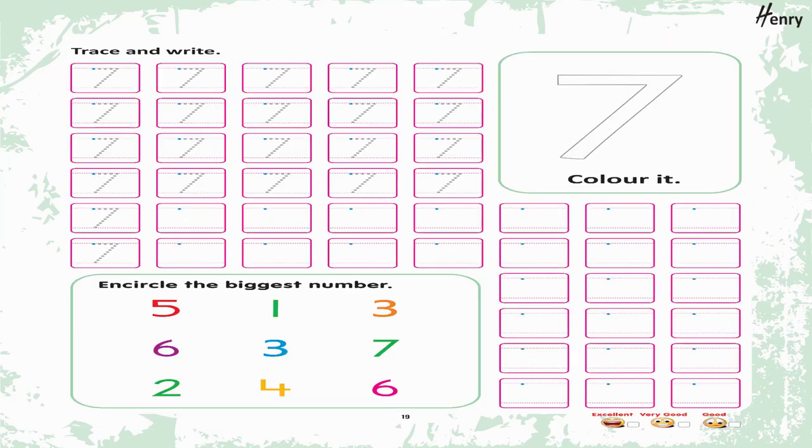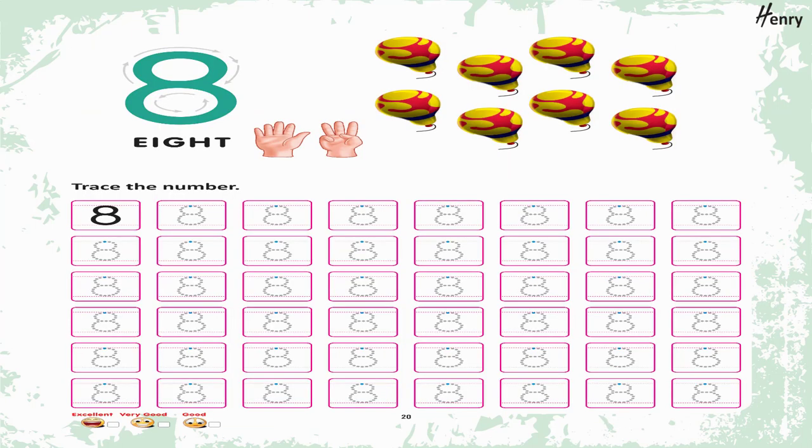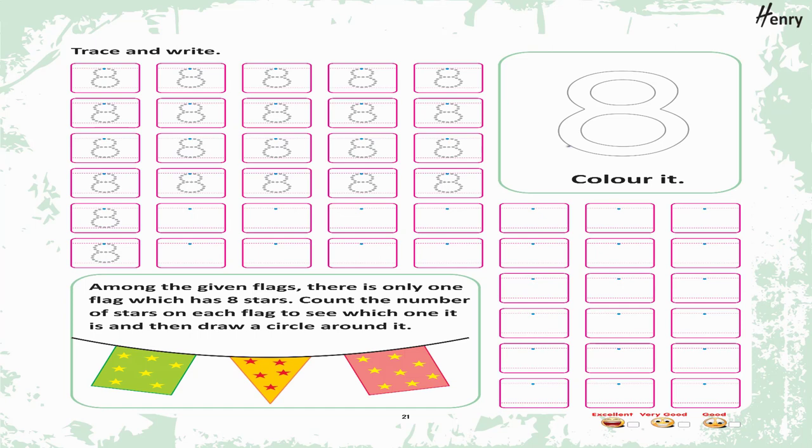7. Trace the number. Trace and write. 7. Color it. Encircle the biggest number.